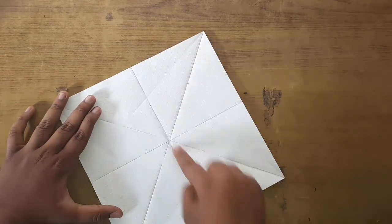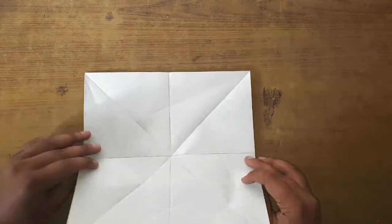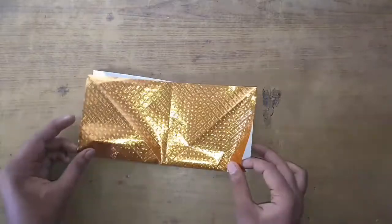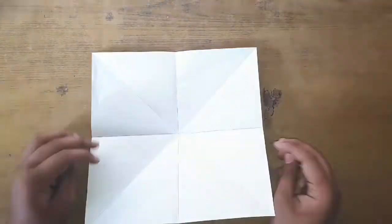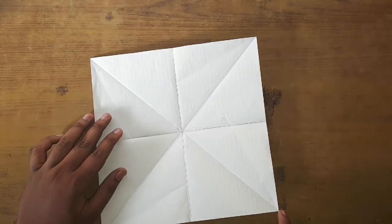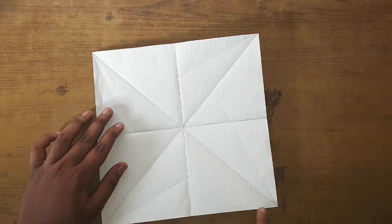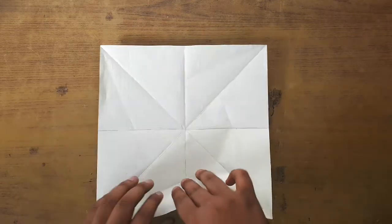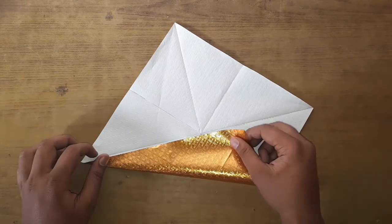After that fold its horizontal lines. Now take the bottom edge and fold it to the adjacent diagonal, but don't crease it fully — only to the point where the horizontal line meets it.